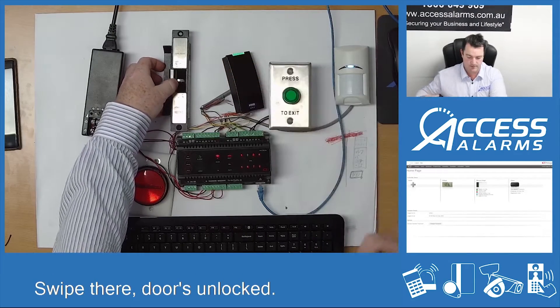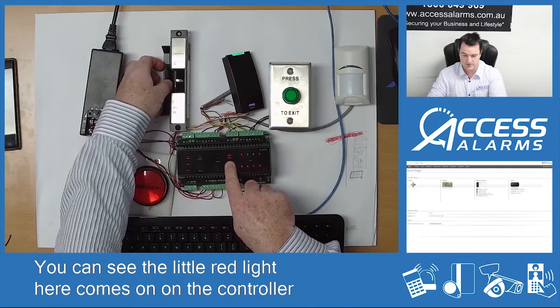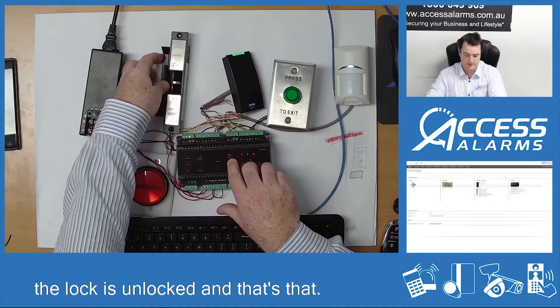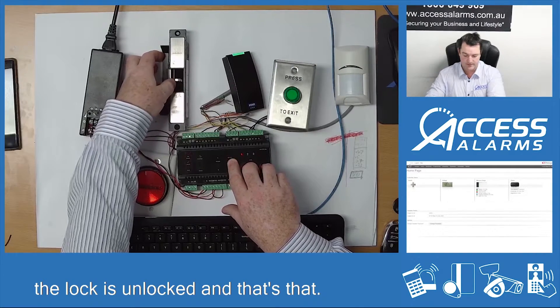Do that again — swipe there. Door's unlocked. You can see the little red light here comes on the controller and then that should lock back up. Same thing now — if I push the push-to-exit button, the little red light comes on here saying the lock is unlocked, and that's that.